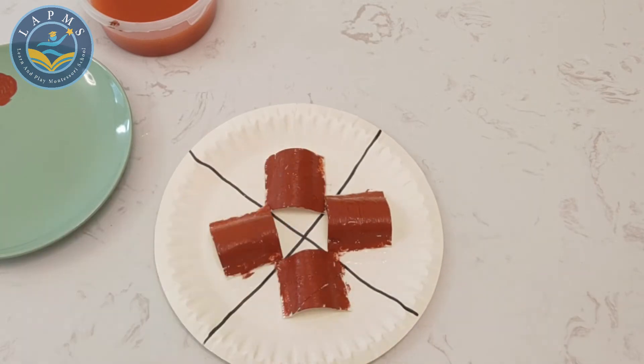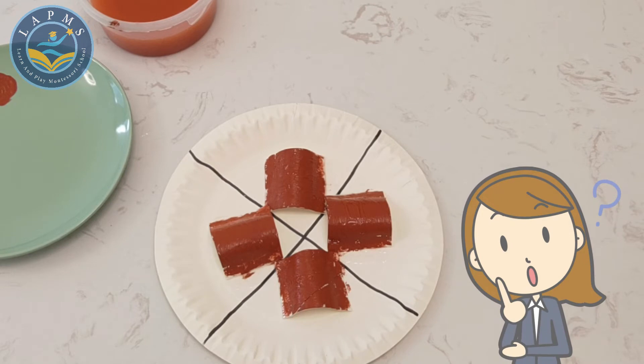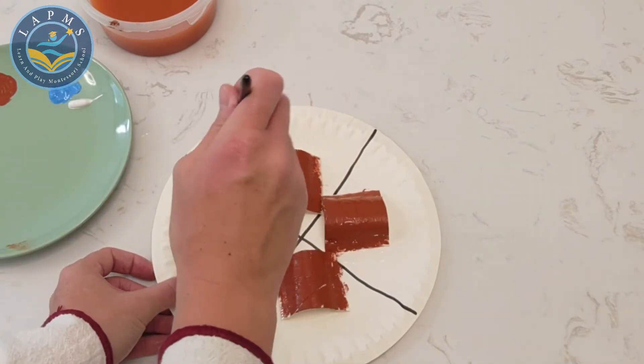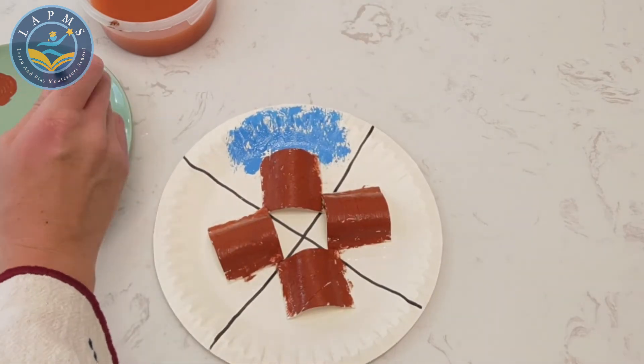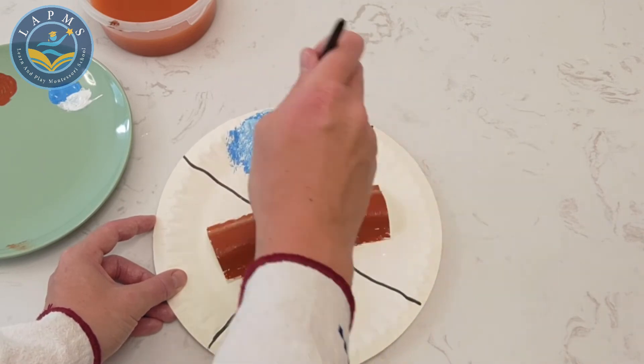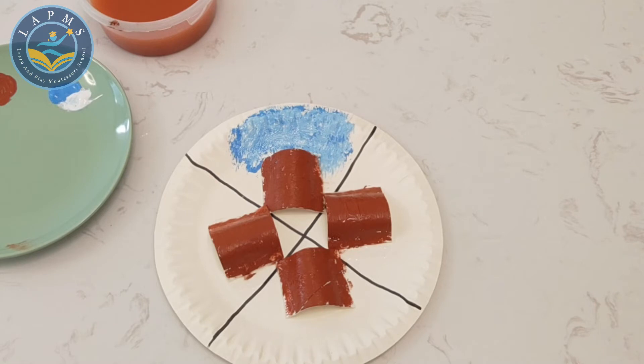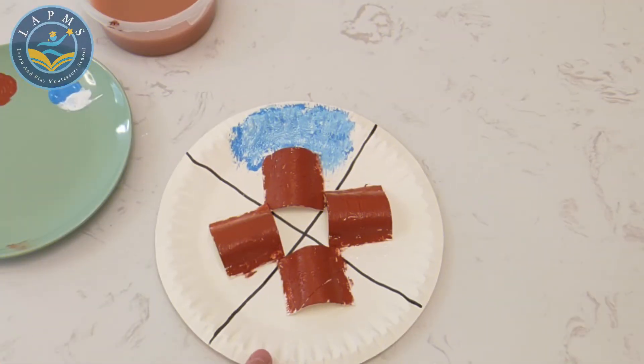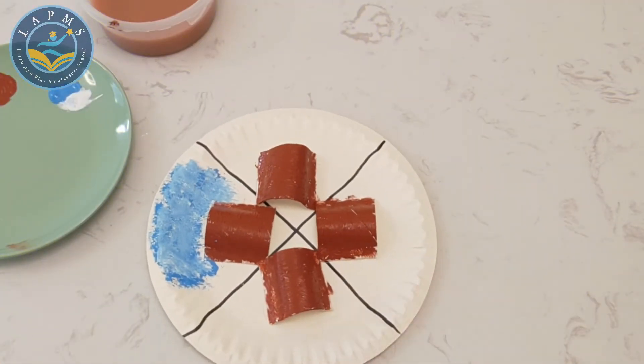Let's start with winter. What colours do you think we see during wintertime? I'm going to use the colours blue and white. Our winter tree is all done — let's move on to the next season. Don't forget to clean your paintbrush! Next up is spring. Spring is when we can see new beautiful flowers popping up and some bright colours. What colours would you use for spring? I'm going to use pink and yellow.